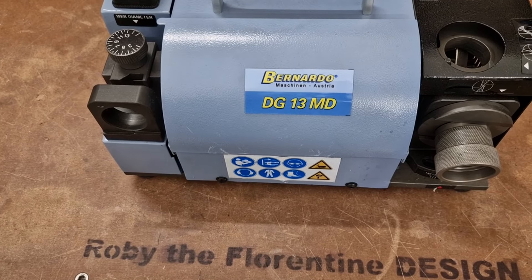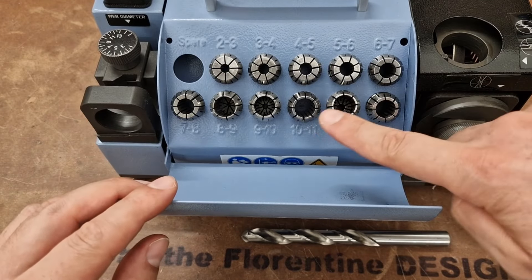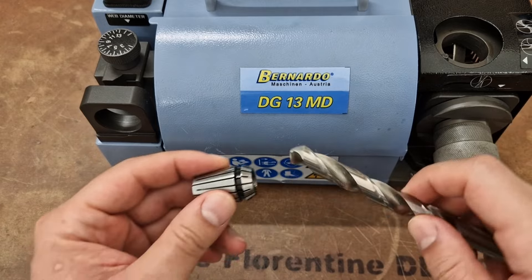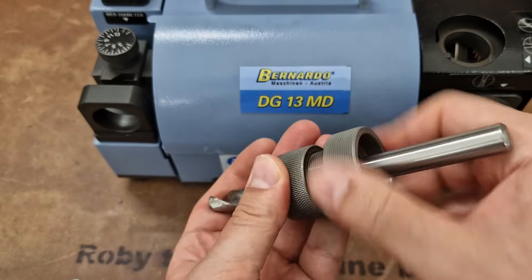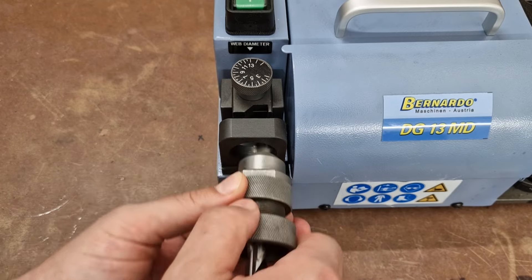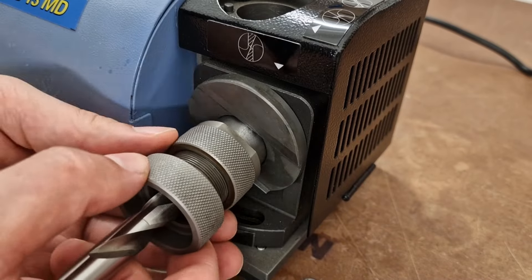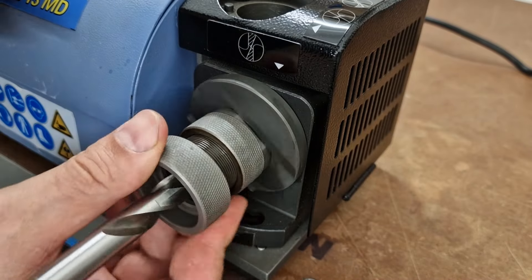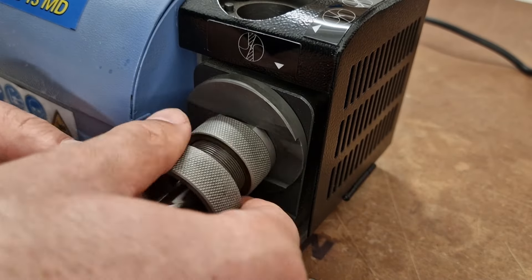First, set the web diameter of the bit that you want to sharpen — this is very important so don't forget it. Then choose the collar of the right size with no play, and the bit should be tightened in the appropriate chuck but not immobilized, because we need to move it slightly. Next, bring the drill bit tip to the web diameter stop and push and rotate the drill bit until it hits the stop. Only then should you give a final tightening and immobilize the bit. At this point the rest is quite simple. The first step is to sharpen the cutting edges. Do this by inserting the chuck into the side hole and rotate slightly until the grinder no longer scrapes, then rotate the chuck 180 degrees and repeat the process.